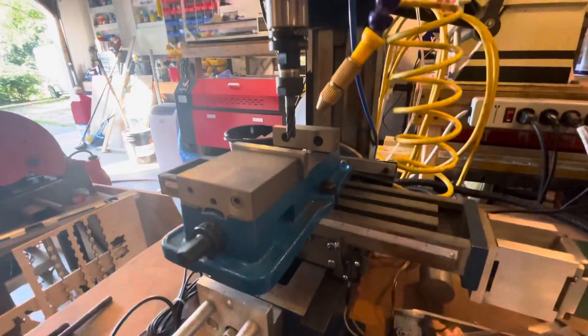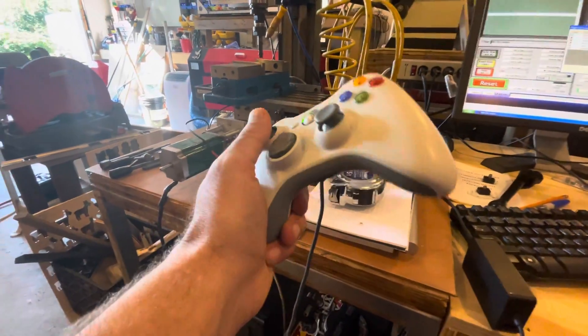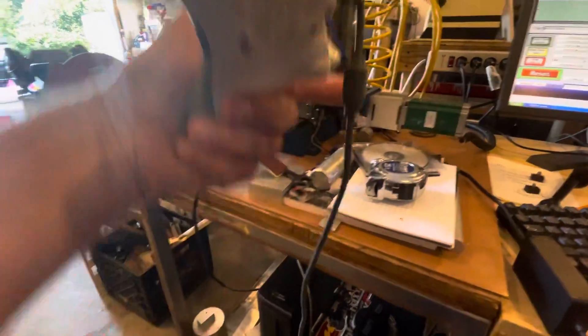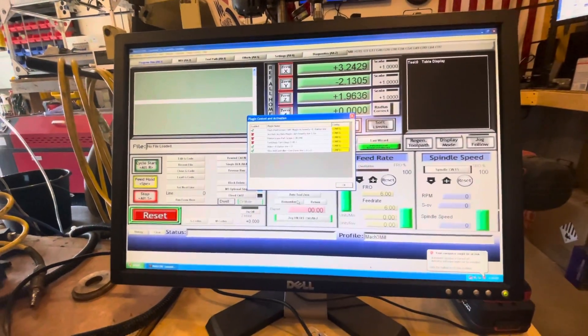I'm going to adjust the speeds a little bit so I can actually do these a little bit quicker. But you get the idea — pretty cool. Using an old Xbox 360 controller, hardwired, USB. And it runs, which is really, really slick. I like that a lot.